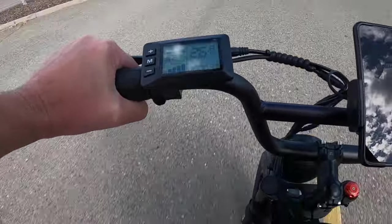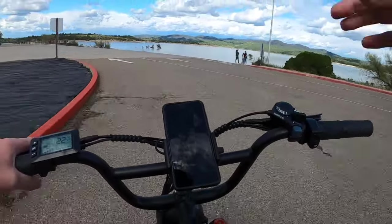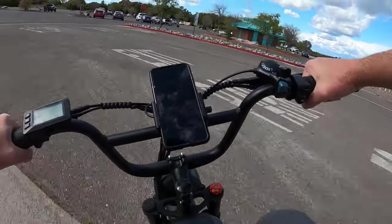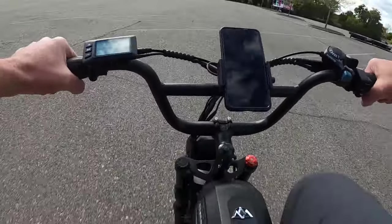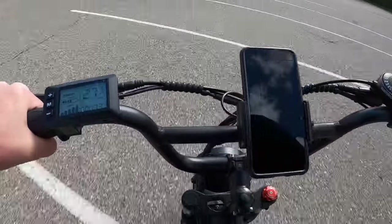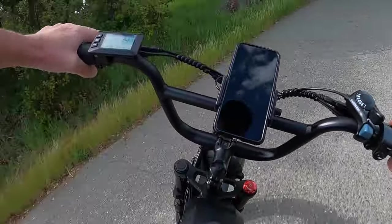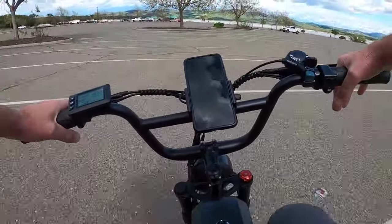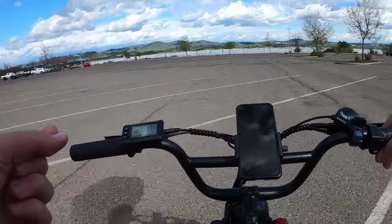We're hitting 27.1 mph under throttle only with a rider who's six foot three and 225 to 235 pounds — pretty respectable. With pedaling you always get a slightly higher top speed. So with pedaling: 27, 27.5, 27.6, 28 miles per hour. You do have to pedal pretty hard. Being six foot three, my legs go up and down awkwardly with the pedal placement and frame size, but you can still hit 27.1 mph throttle only.